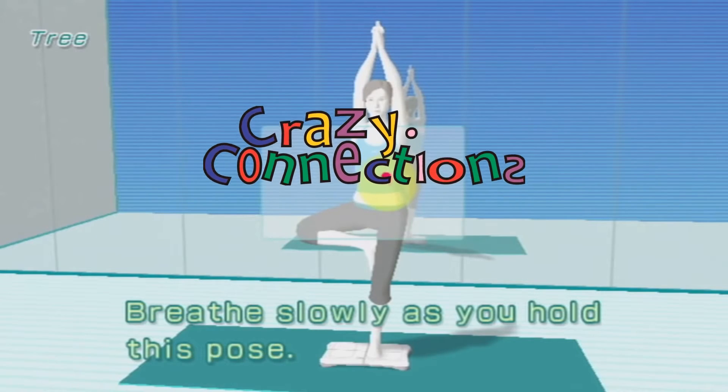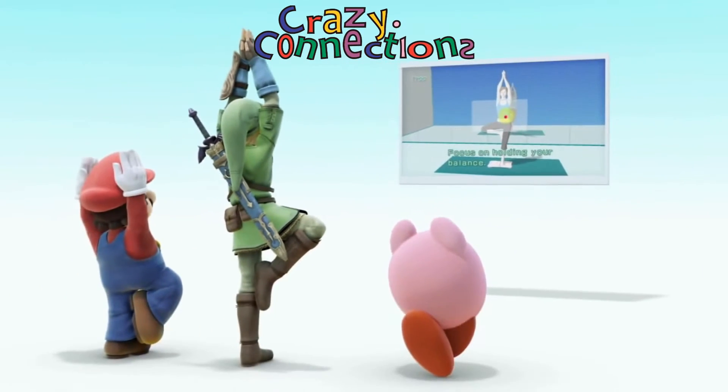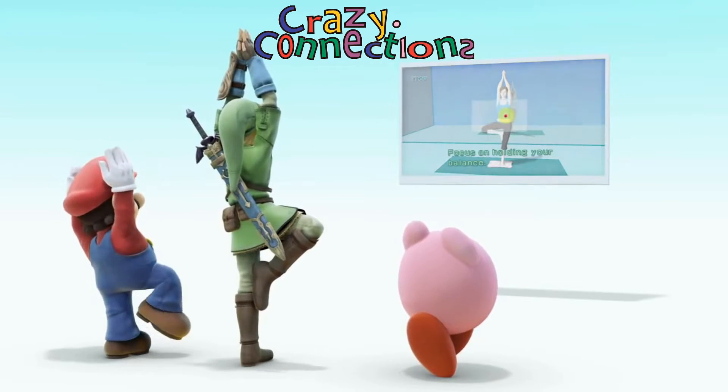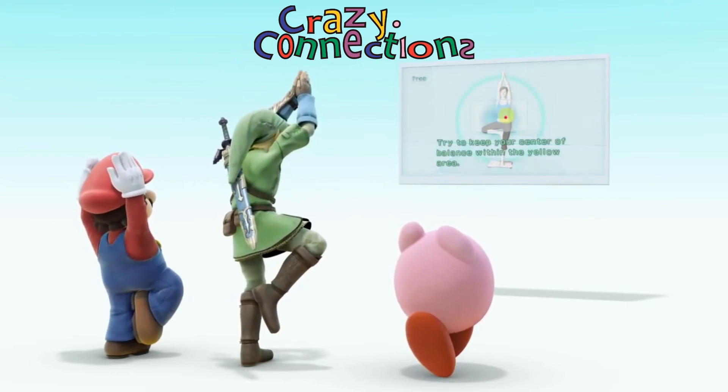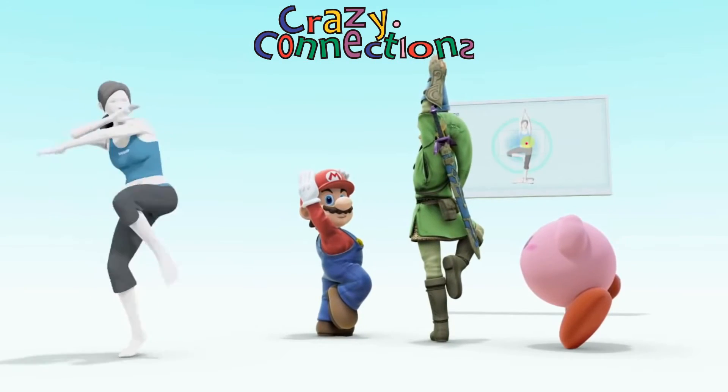Welcome to the return of Crazy Costumes, the Crazy Connections mini-series to cover all of the newcomers in Super Smash Brothers for Wii U and 3DS. Today we'll look at Wii Fit Trainer.